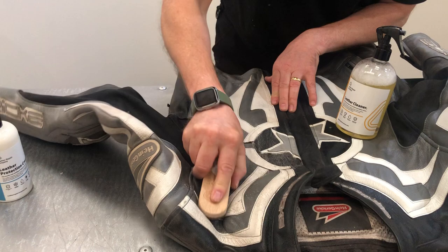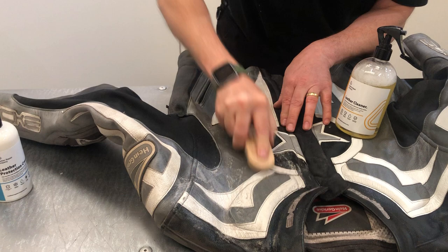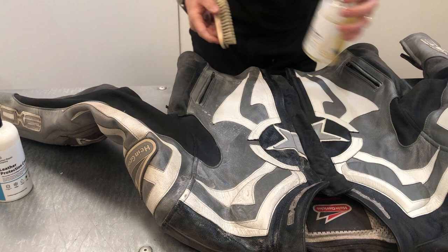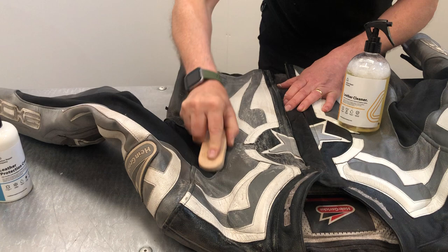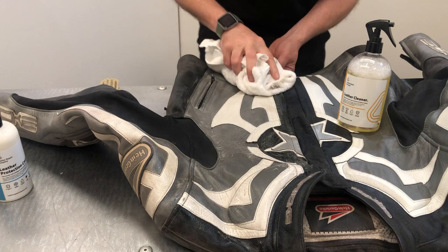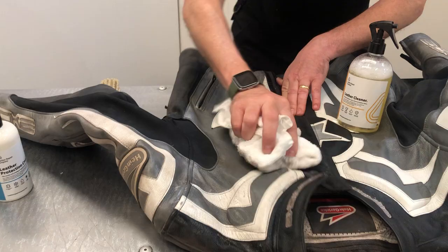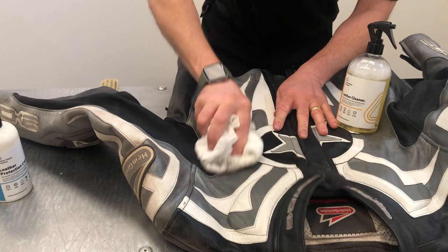Just keep scrubbing over the surface to clean it up, including where the embroidery is — get all that cleaned up too. There's certainly some dirt and grime on here but it's going to look absolutely amazing once it's done. It's great having all this detail work on the jacket, but when the white areas get dirty and grubby the whole jacket looks poor and worn out. As our famous saying goes: putting life back into leather — that's exactly what we do.